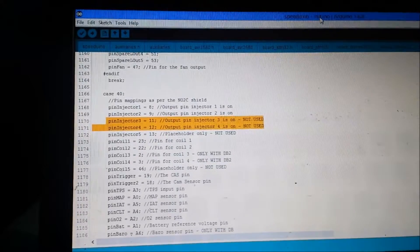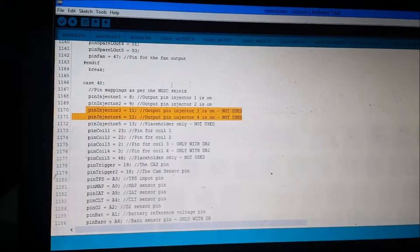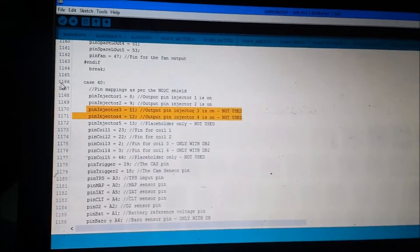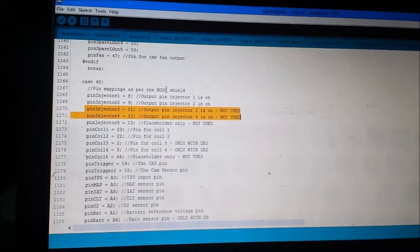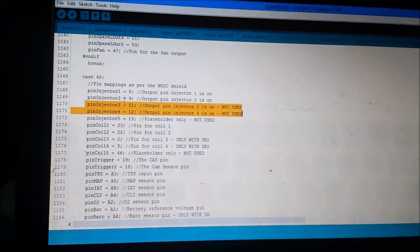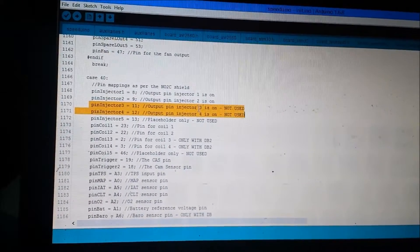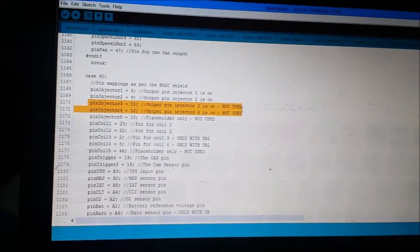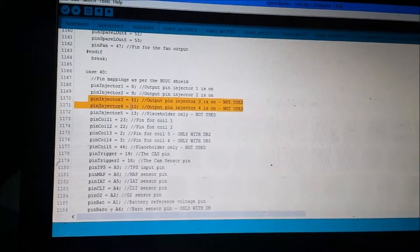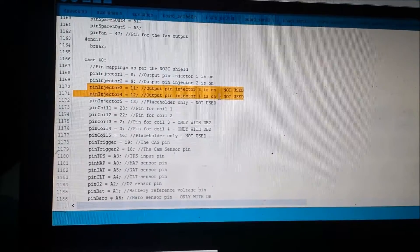We have the Speeduino code open in the IDE. We'll be using the init.ino tab in the Speeduino code — that's where you do all the changes to the pin mapping. Scroll to line 1166, which is where you get the mapping for the NO2C shield. These are the pins we will need to change. Arduino pin 11 controls injector 3, and Arduino pin 12 controls injector 4 — both not used by default on the NO2C.